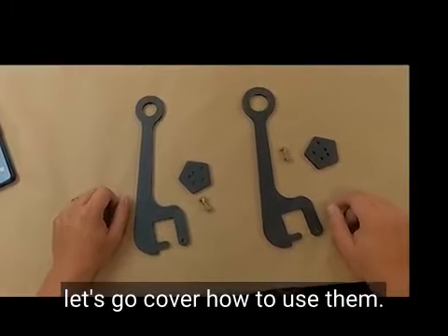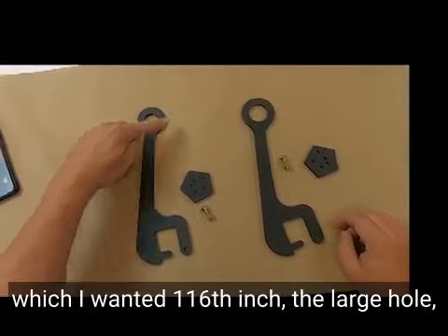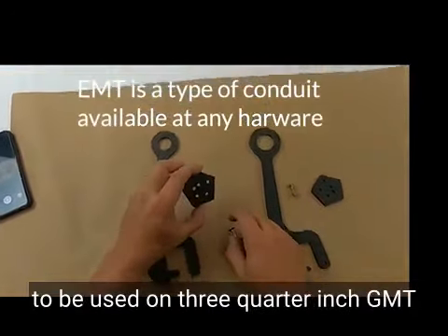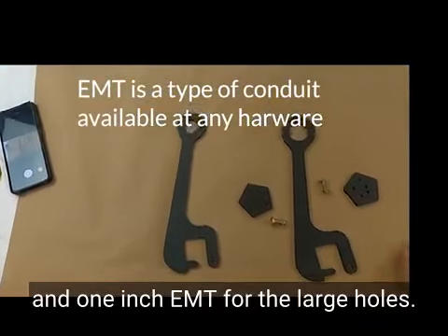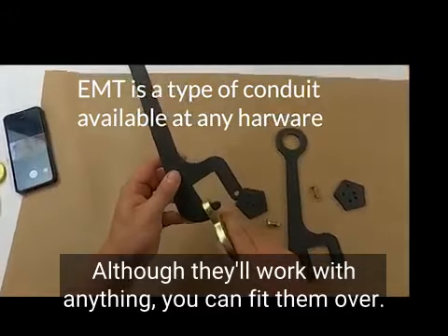With that out of the way, let's cover how to use them. We have two different versions here. We're going to call them small hole, which are 1-1/16th inch, and large hole, which are 1-3/16ths. These are typically designed to be used on 3/4-inch EMT with the small holes, and 1-inch EMT for the large holes, although they'll work with anything you can fit them over, essentially.